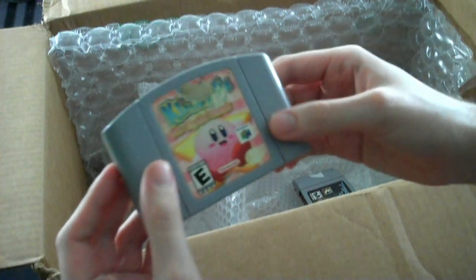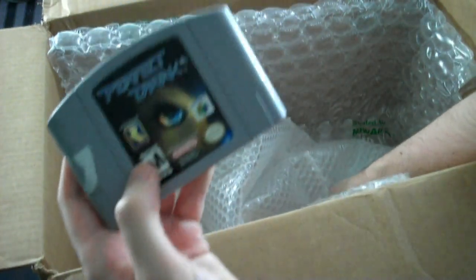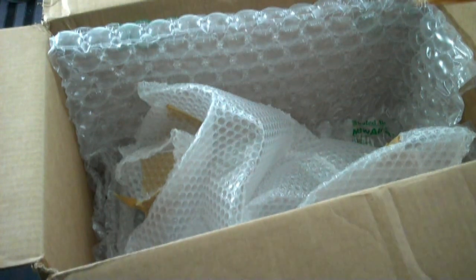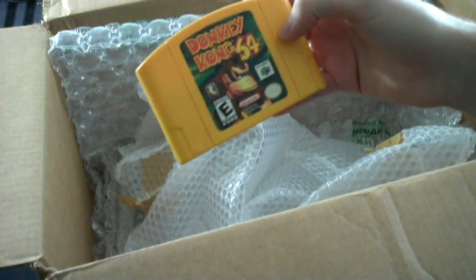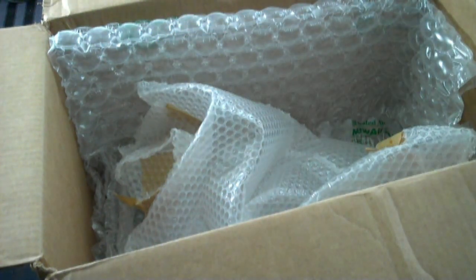We have Kirby 64 for the N64, Perfect Dark for the N64, and finally — I just dropped all the cartridges — Donkey Kong 64 for the N64.